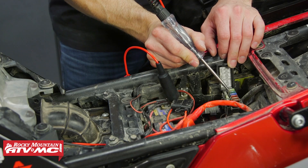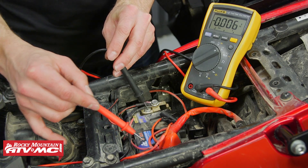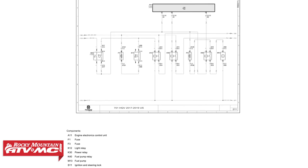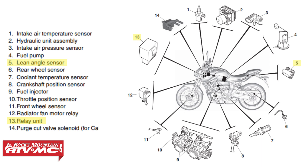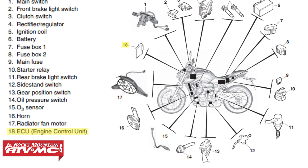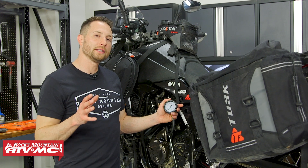If you don't measure any power going down to the pump, you're going to want to check for an open circuit or check the parts that control that circuit — things like your fuel cut and engine stop relays, your stop switch, your bank angle sensor, and your ECM. Use your manual and keep going through those checks until you find the problem.